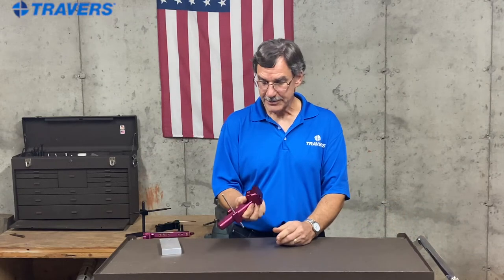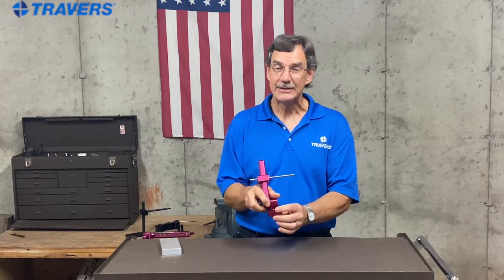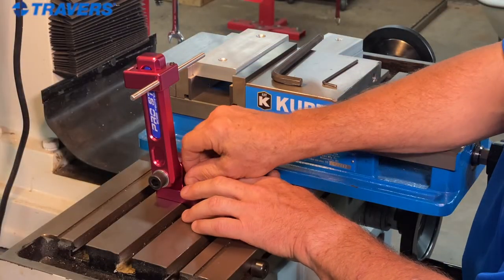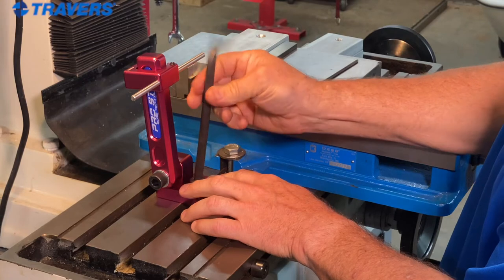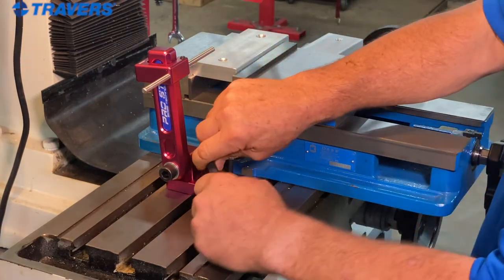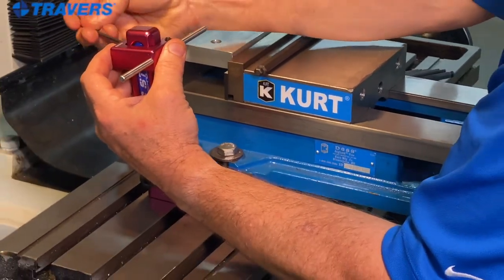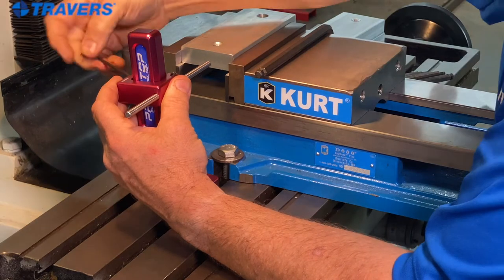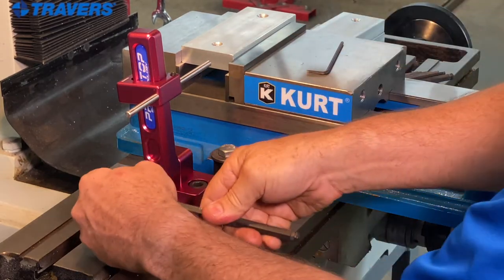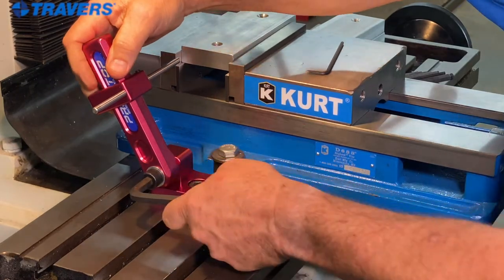The next one we're going to talk about is a little bit different. One of the things that makes this unique is this little key on the bottom of it. That slides right into the T-slot of the table of the milling machine so that it doesn't pivot. We put our screw in there — I have a T-nut underneath that's already in the T-slot — and tighten it down to the table. The back has a little set screw to adjust the height, so I'm adjusting that to the angle I want.